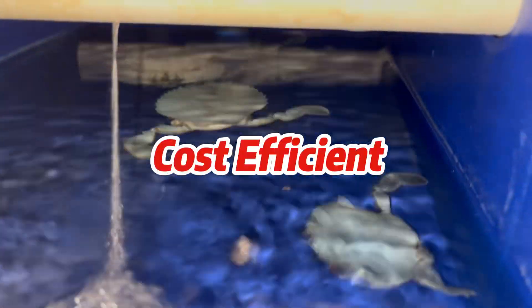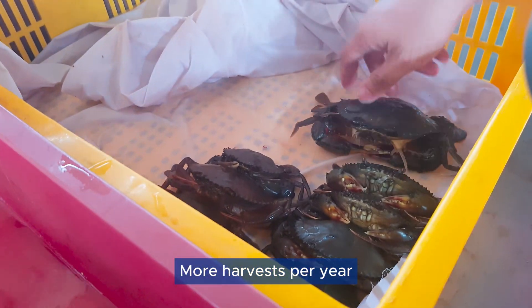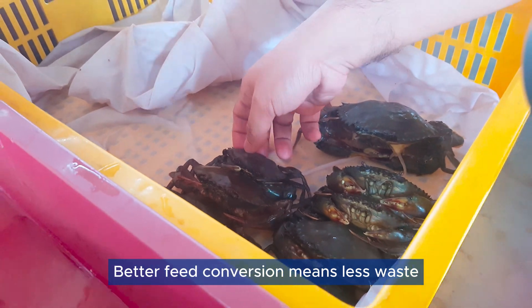Cost-efficient: Better use of existing farming space, more harvests per year, and better feed conversion means less waste.